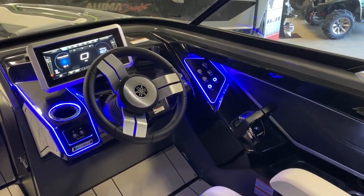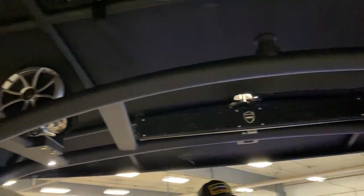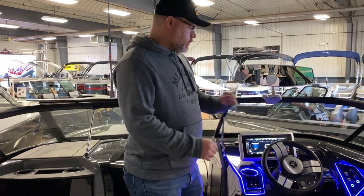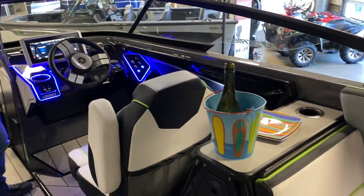Being an E-series boat, you get the extended bimini top with the solar panel and the zip-out sunroof. You can also have Yamaha's throttle-by-wire control, so you can link the two throttles together and control with just one throttle.